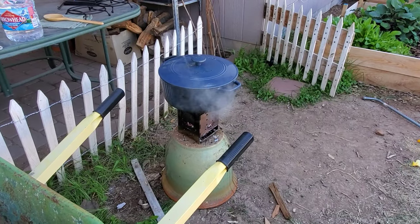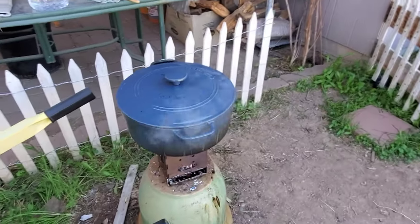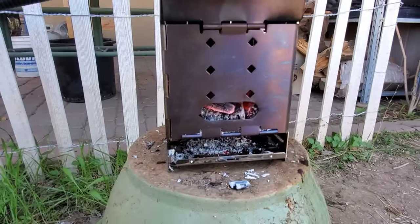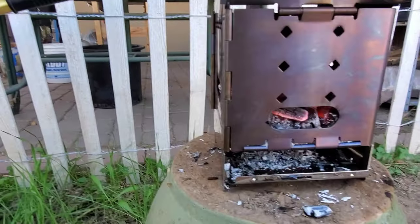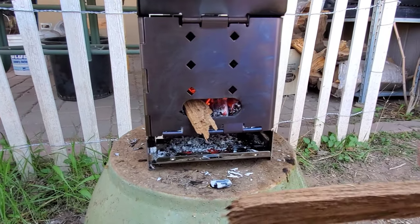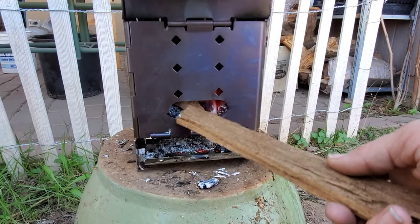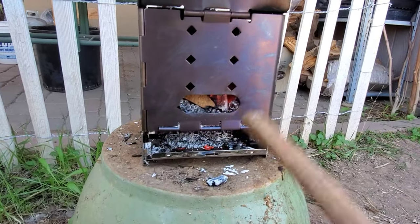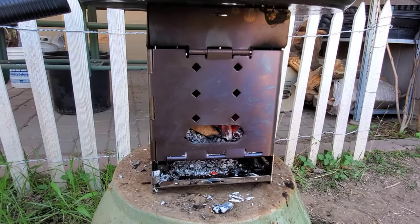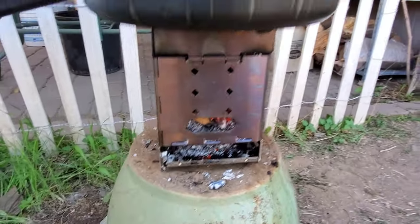We are pretty close to being done — just a few more minutes and this thing is performing very well. A little note on loading, especially with smaller pieces of wood: use one piece and then another piece to push it in, because I don't know if I could ever express just how hot this thing gets. Make sure to be safe — that's it.